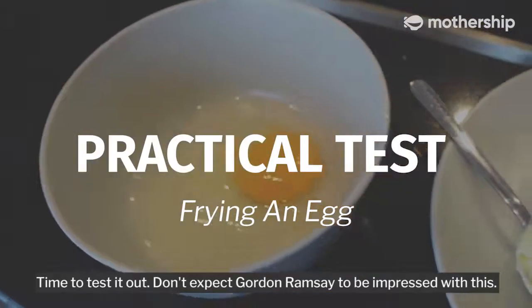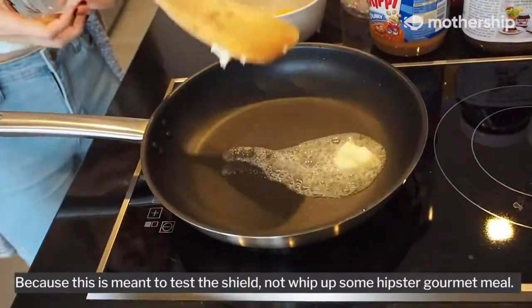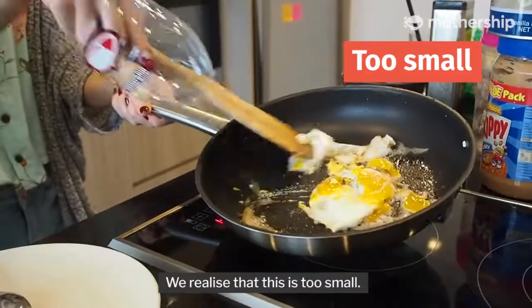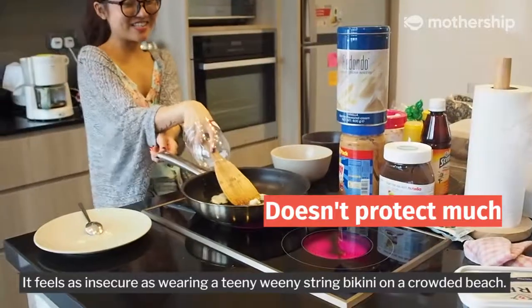Time to test it out. Don't expect Gordon Ramsay to be impressed with this, because this is meant to test the shield, not whip up some hipster gourmet meal. We realize that this is too small — it feels as insecure as wearing a teeny weeny string bikini on a crowded beach.